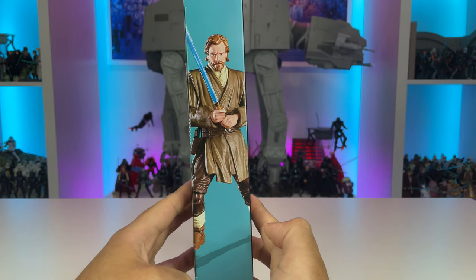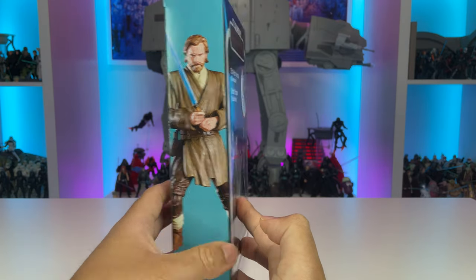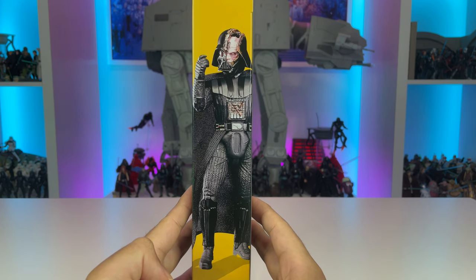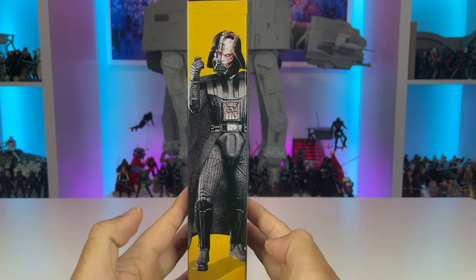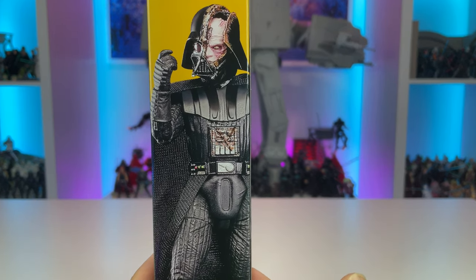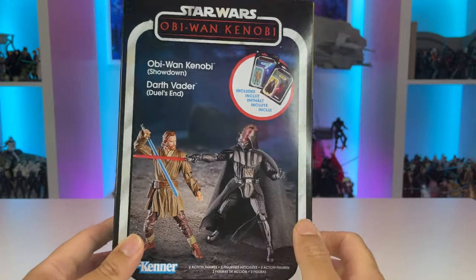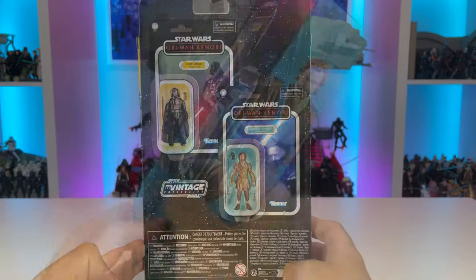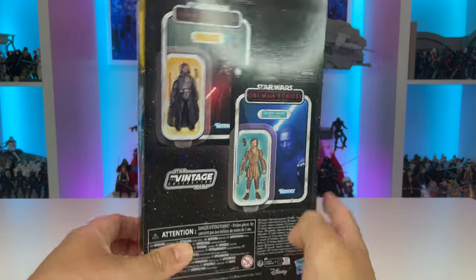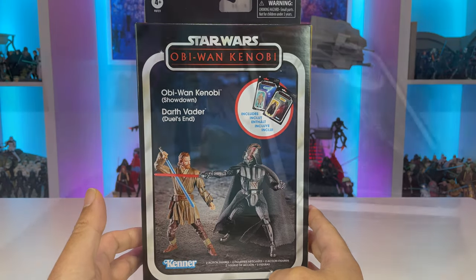On the side we have a nice image of Obi-Wan with a beautiful turquoise background that really helps him pop. On the other side we have Darth Vader on a yellow background, which is very typical — we see that a lot for his name pill color. Just look at the detail on that helmet; this looks fantastic for a 3.75 figure. On the back we have a nice star-type galaxy image and both carded figures included in this set.